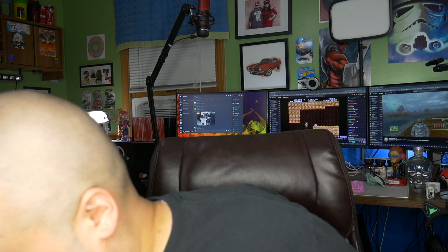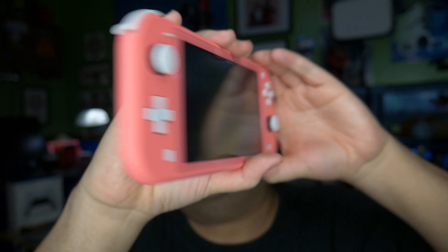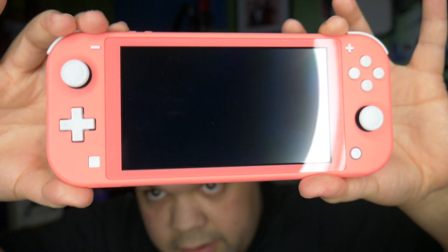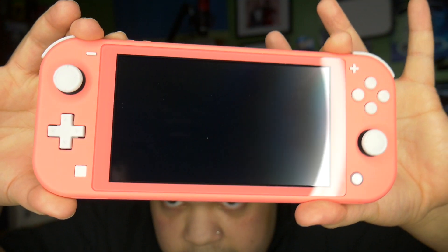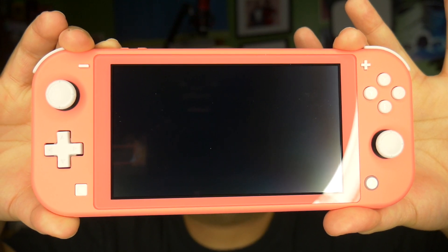Let's go ahead and get the Switch out of the wrapper. This is such a beautiful color — I knew it would be, and I'm glad I waited. I'm glad I didn't get the green one or whatever. There's the back of it, there's the side, there's the front — and that's probably the thumbnail. Very nice indeed.